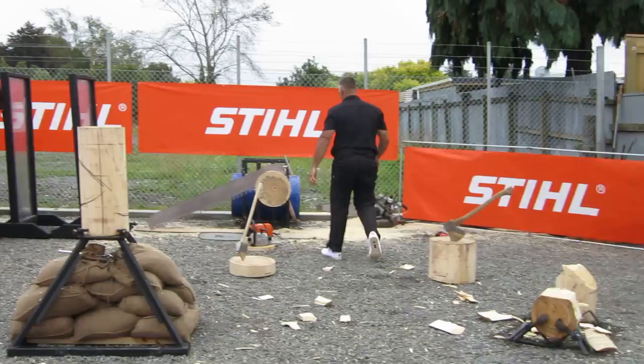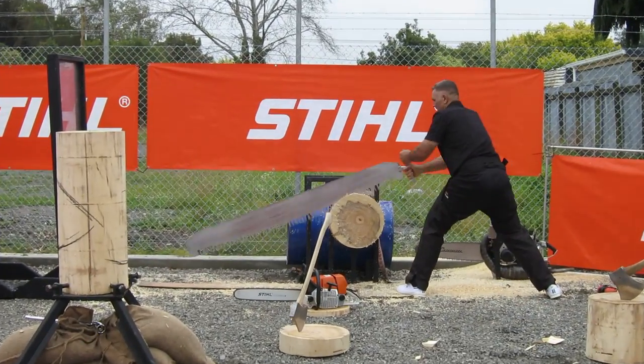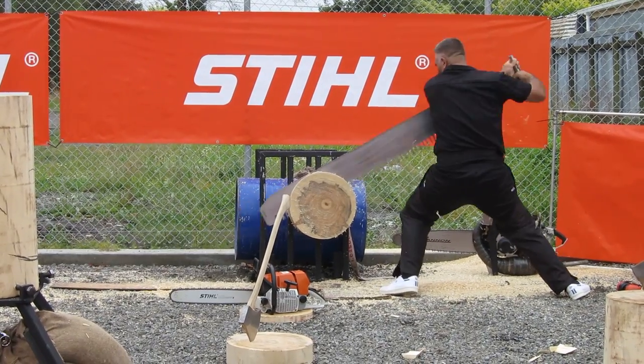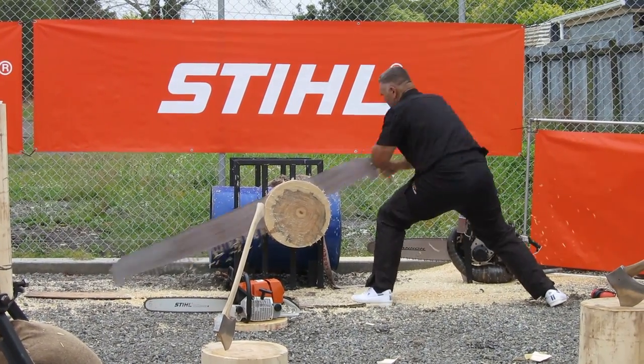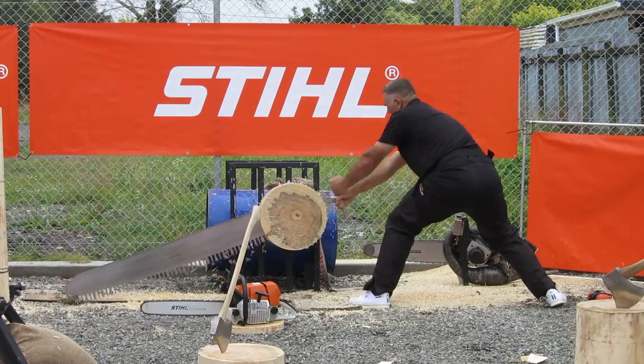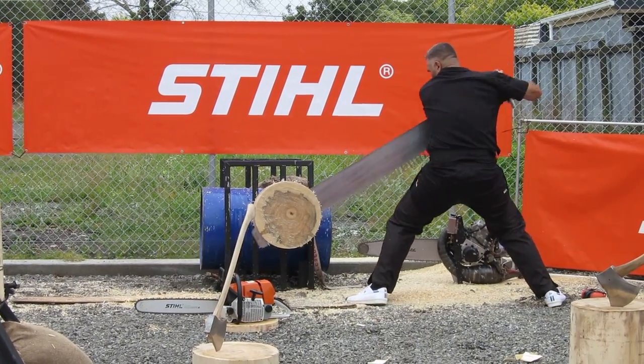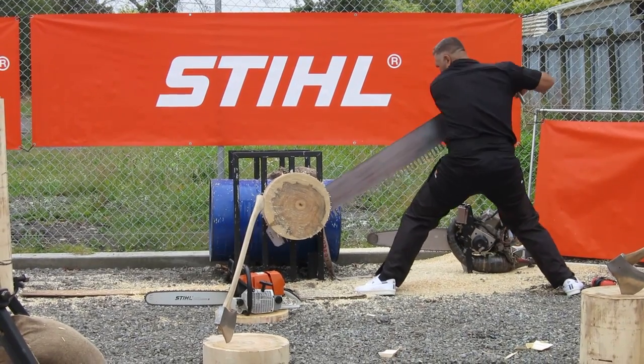So he's ready now to pick up the crosscut — the single buck. Now this is Jason Wynyard's top event worldwide. We've had a bit of trouble sticking in that 600mm log and now he's starting to get underway. Let's go Jason — good clean strokes, no hang up. Put the curse on him then, didn't I? But anyway he's underway as he goes through the bottom now.